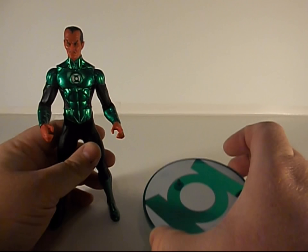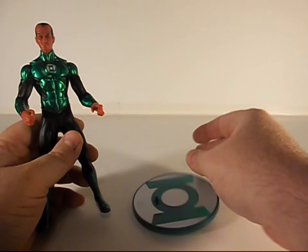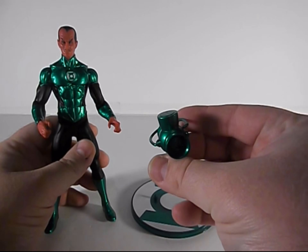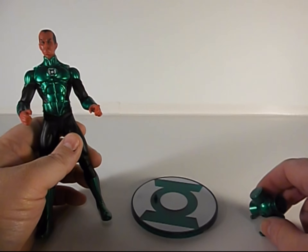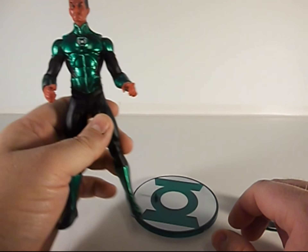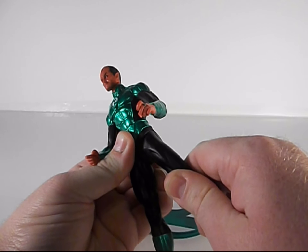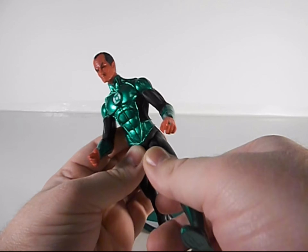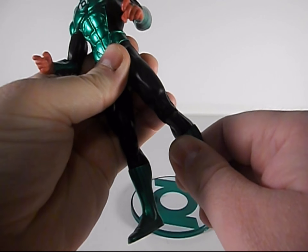He does come with this nice stand that's the green lantern symbol, and of course he's got his lantern power battery — that just popped apart, easily fixed. His articulation: his legs move, they don't go back, they go forward. It's got a nice knee that doesn't go too far but just enough.